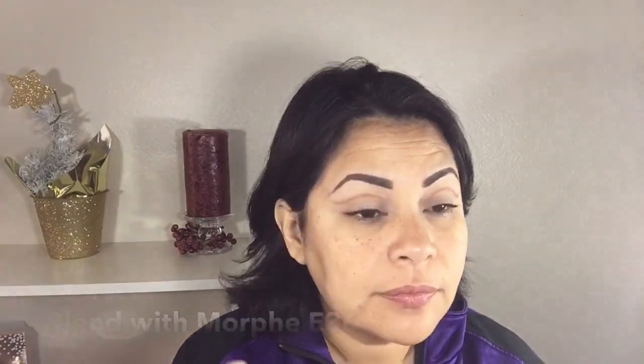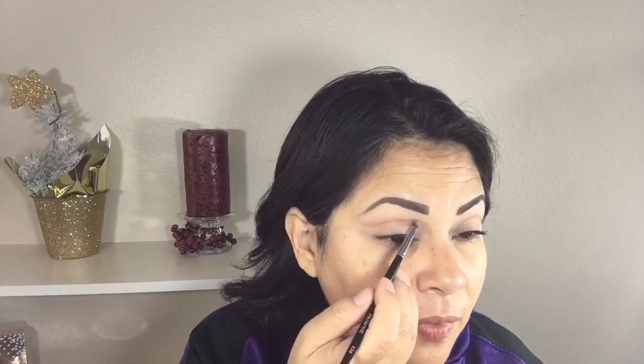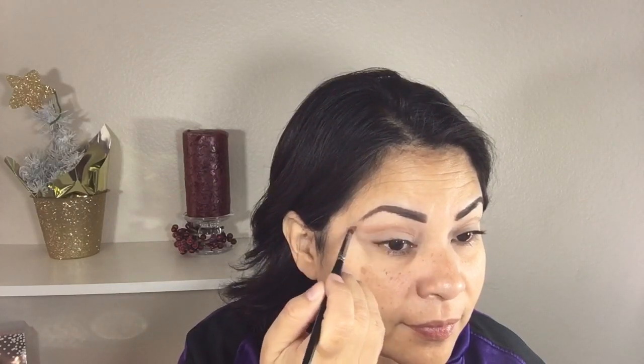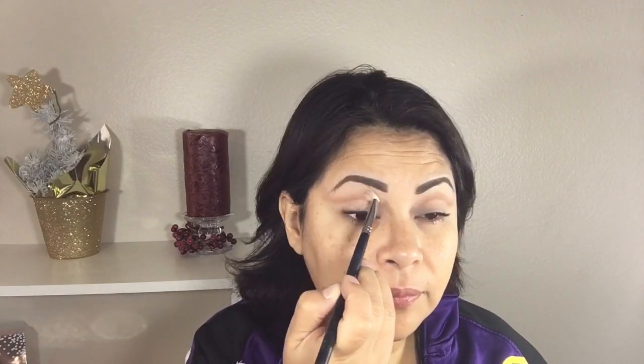Now with my Morphe E36 brush I'm going to be using this light color and I'm blending above my crease that I just cut, using upward strokes and slowly blending it. With my Morphe E36 brush I'm using this darker color and I am blending it with the lighter color together, still using upward strokes. Then with the Morphe E36 brush I'm blending my crease with no additional product.